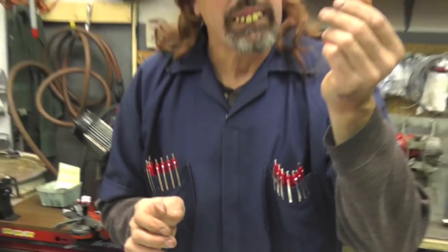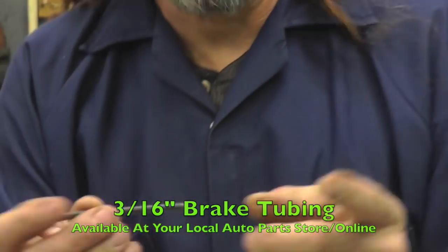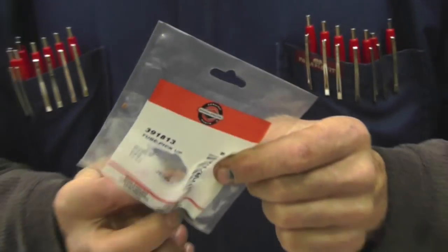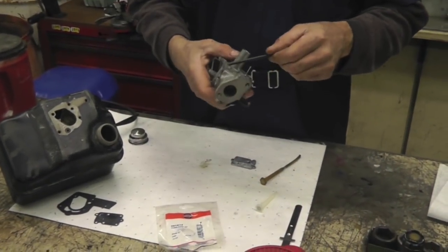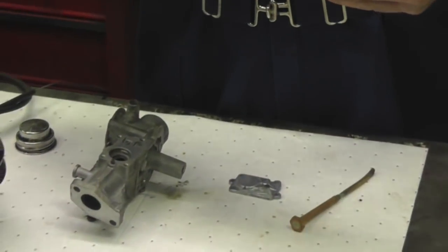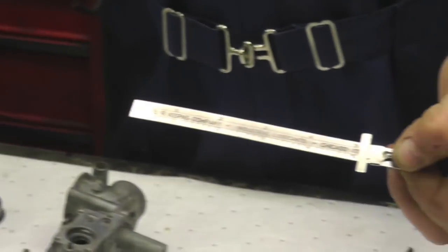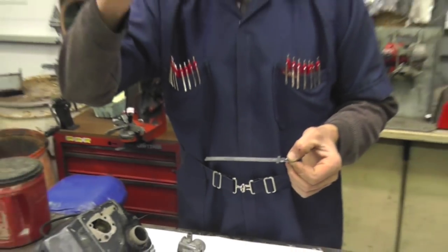Now you can't buy just this part. So what we do here is I take a piece of 3/16th brake tube — you get it at the auto parts store. You can buy a little short piece, cut it off, and make a new one. I'll go to the parts store and buy a new tube — there's a part number for the tube. Here's that new pickup tube with a screen on the bottom. I'll press this back in — I'm going to show you how to do that. Then I'm going to heat it up and shove it on the end here. But what you have to do is measure the depth of the tank. You want this tube to be just a skosh off the bottom.